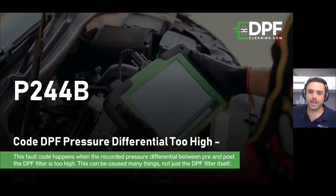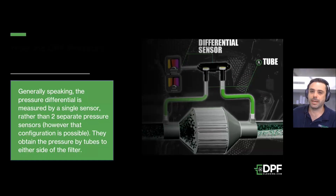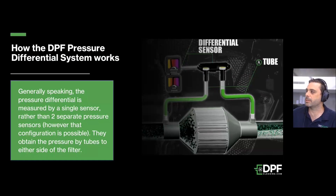Good afternoon, it's Matt here from DPF Cleaning. Today we wanted to run very quickly through the P244B fault code, which can be quite frustrating to solve. A lot of the time it'll come up on your scan tool as the DPF being clogged, but before you go ahead and rip that DPF off and send it out to us, it would be fantastic if you could just do some very basic checks first.